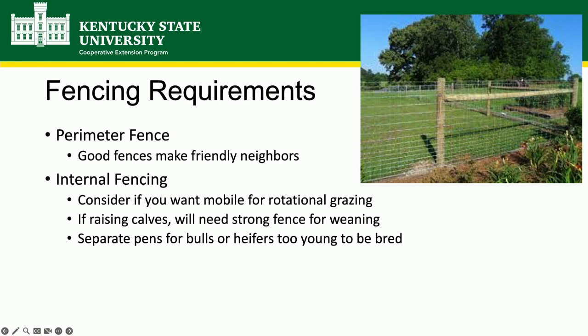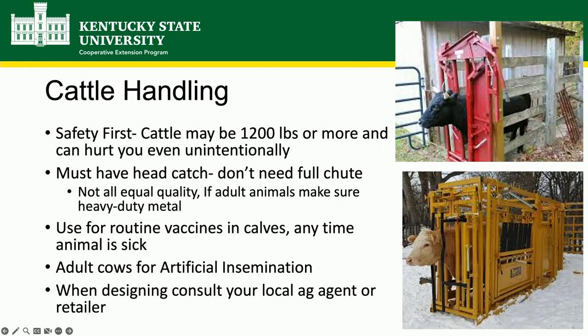My old cows were on the honor system for about two weeks after a windstorm because the electric fence wasn't hot and they just didn't figure it out. But weanling calves will push and test it. As the animals get bigger, you're going to have to have handling facilities. I once showed up to a farm because a farmer had a cow that was limping — she was in the middle of a 40-acre field. What am I going to do, go chase her with a rope? At some point you're going to have to get them up.